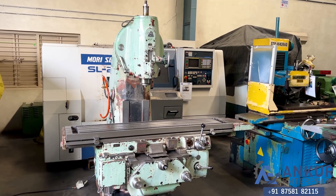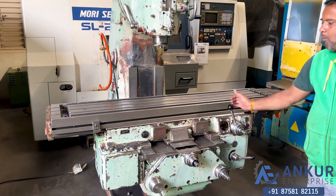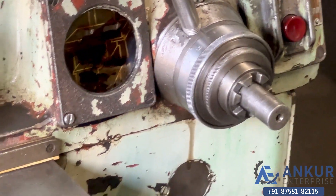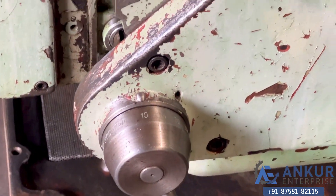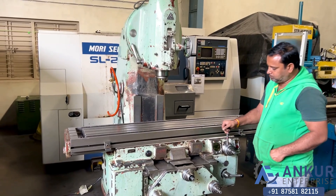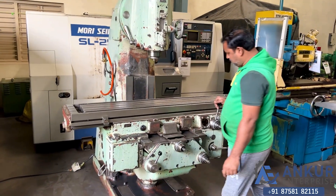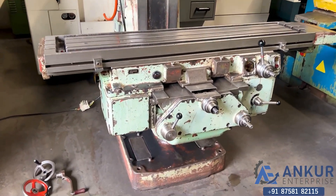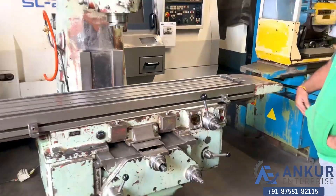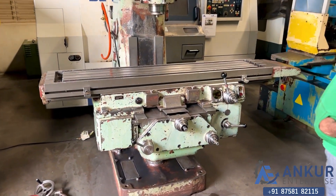Now we will see different feed rates of travel. Show me at its minimum feed rate. Working at its minimum feed rate at 10 mm per minute. Increase the feed rate. The feed rate has been increased.